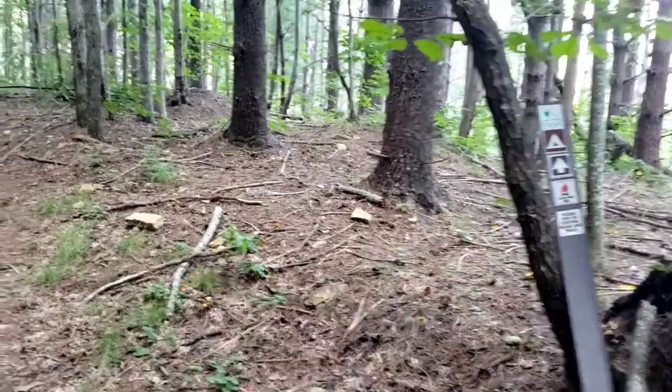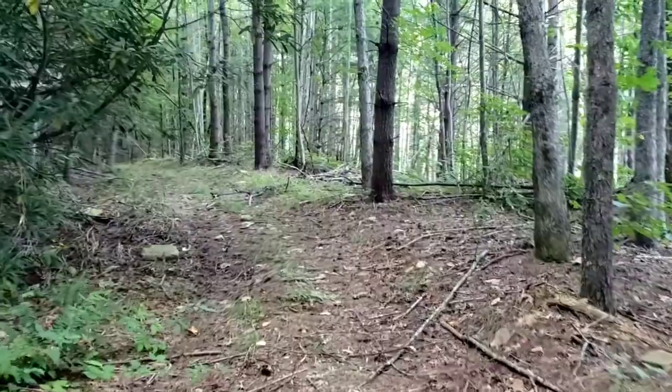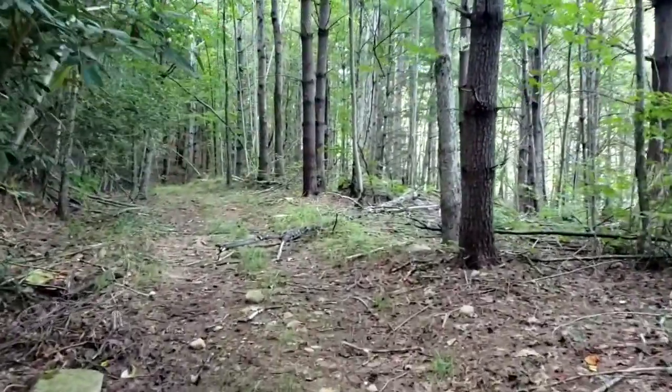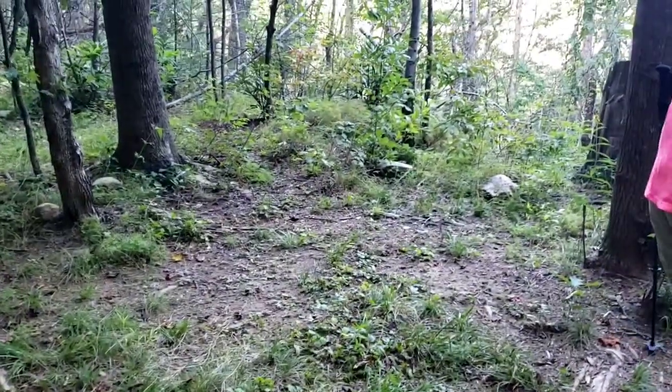Alright, found the turnoff for the campsite. Thank God. We were actually getting mad at ourselves for not being able to find this — thought there was no campsite. Alright, here's the campsite. I guess we'll set up right there.